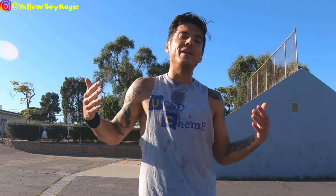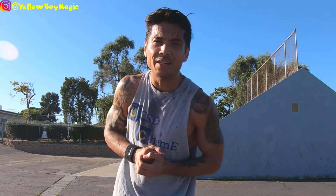All right, what's up family, it's your big homie Jeff back at you again with the realness, as only I can bring it. I'm back at you with some more boxing.